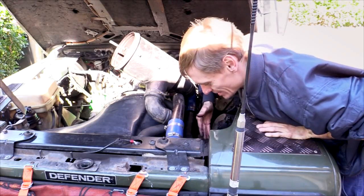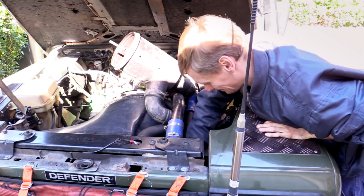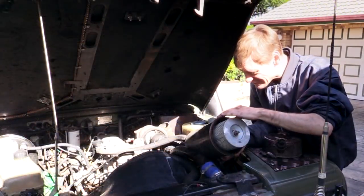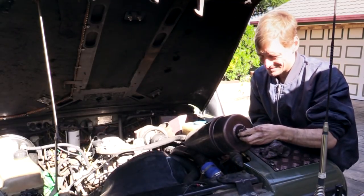While I have access, I'll check all the turbocharger hoses as well to make sure they're secure, and I also check the O-ring on the housing to ensure it seals correctly.